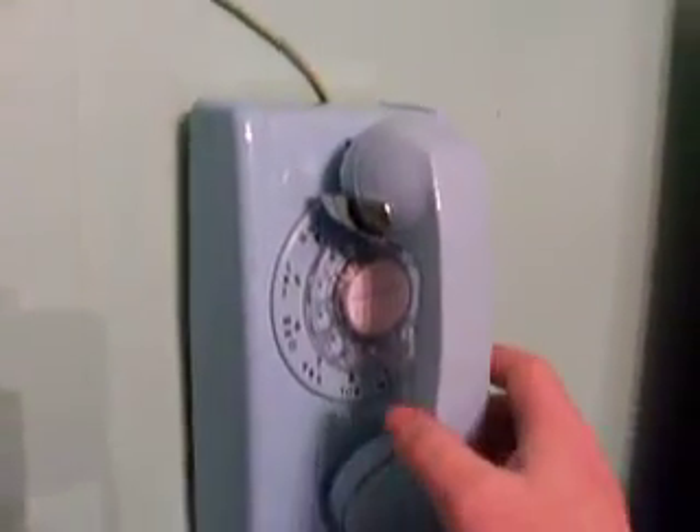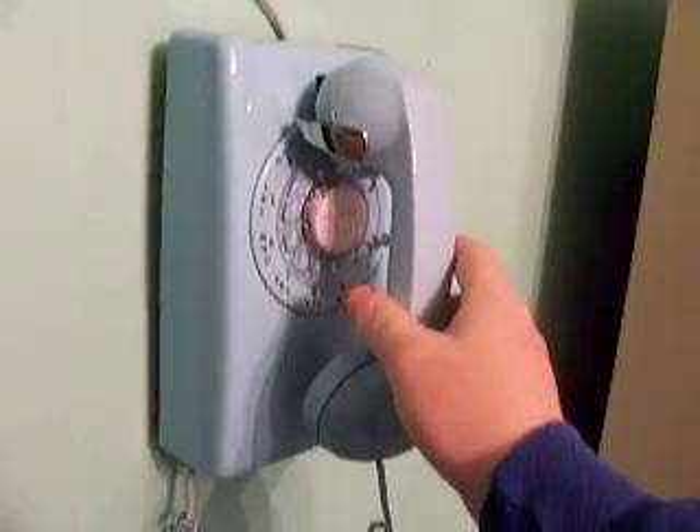I'm going to now take the cover off of this one and do a ringing test for you.